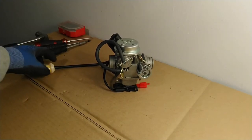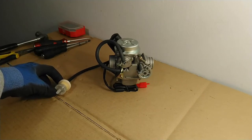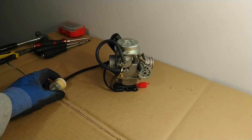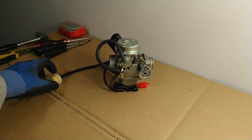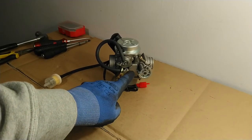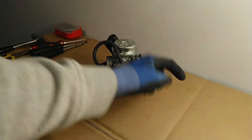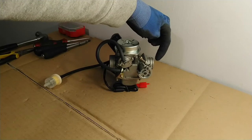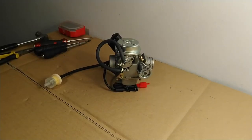The float chamber is fed fuel either directly from the fuel tank via this lead here, or via a fuel pump. Once the air and fuel are mixed in the middle of the carburetor, that air-fuel mixture is fed out from this port here, which connects directly into the intake port of the engine of the motorcycle.